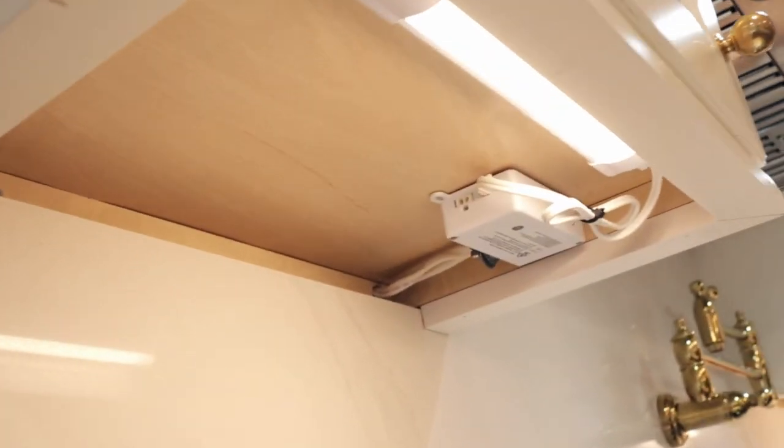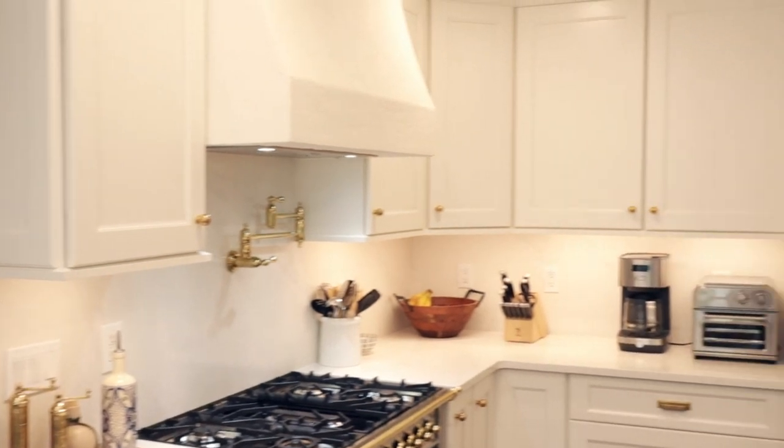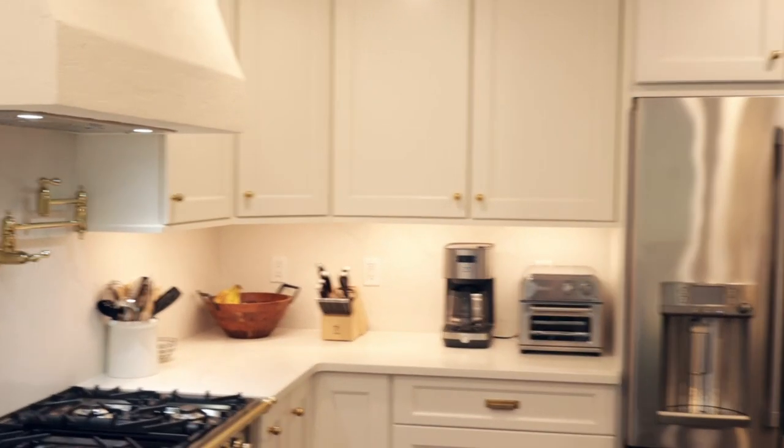Next would be what's called a light valance — this piece right here. It's a trim piece that you put on the bottom of your upper cabinets. What a light valance does is it hides all of the wires for the under-cabinet lighting when you're looking at it from eye level. I put them all over on all of the upper cabinets and it really adds a nice trim, a nice finish to the bottom of the upper cabinets.